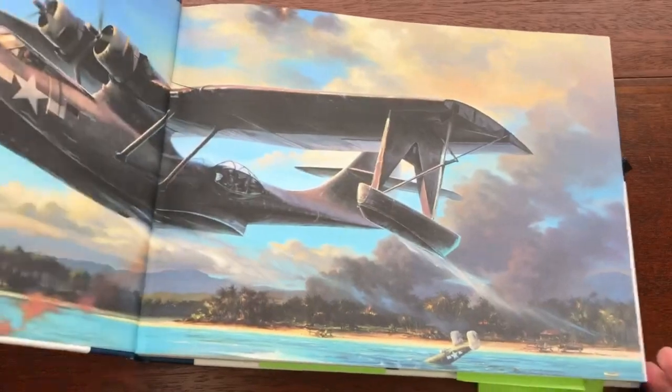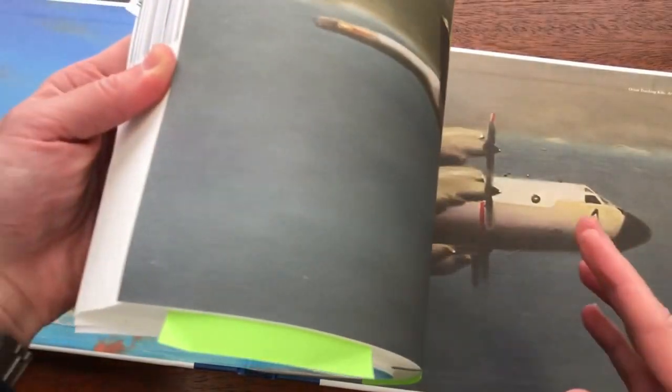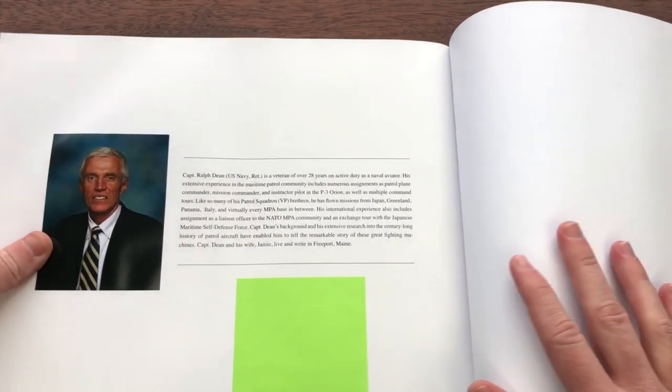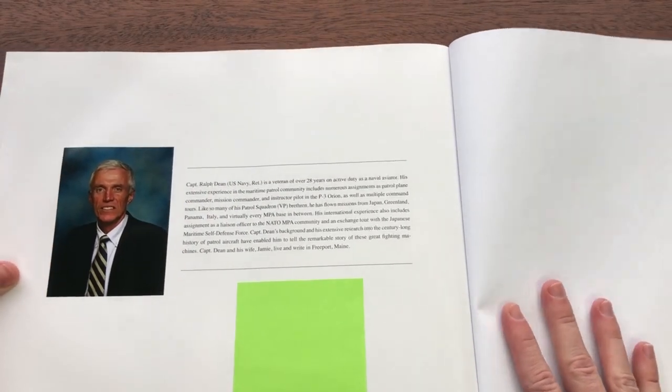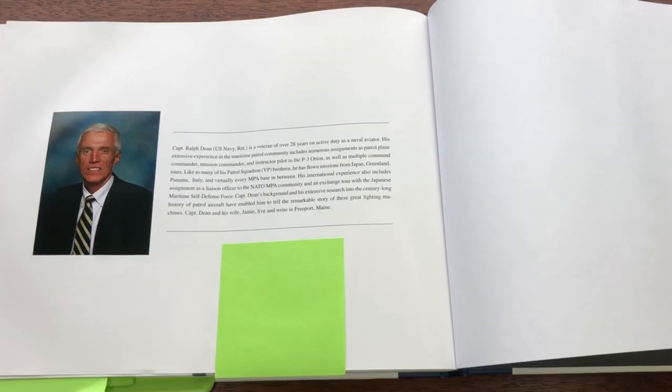On the end sheets, you can see some of that artwork I was talking about. I want to give a bit of a note about the author: Ralph Dean was in the U.S. Navy for nearly 30 years, and he flew maritime patrol aircraft. He was a maritime patrol mission commander, instructor pilot, etc., and he just has a ton of experience in this specific field. He was also an attaché with the Japanese Defense Force with their maritime patrol units.